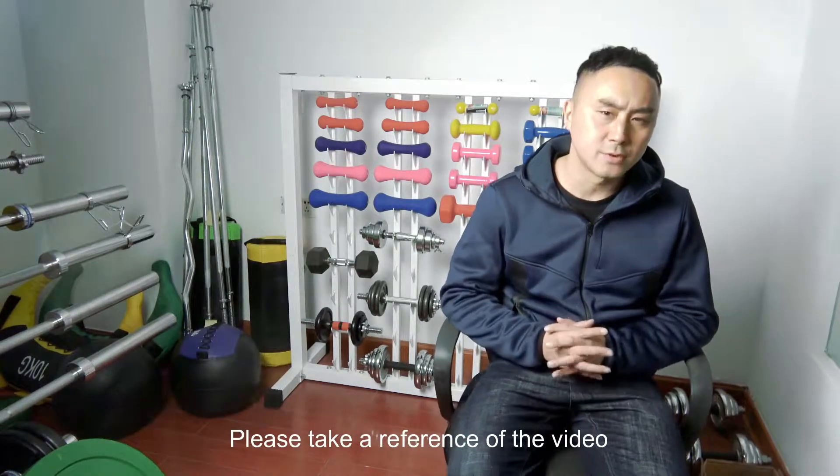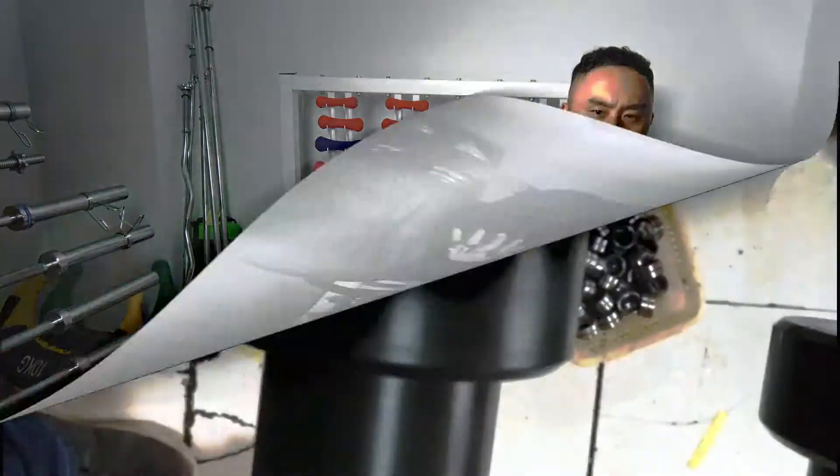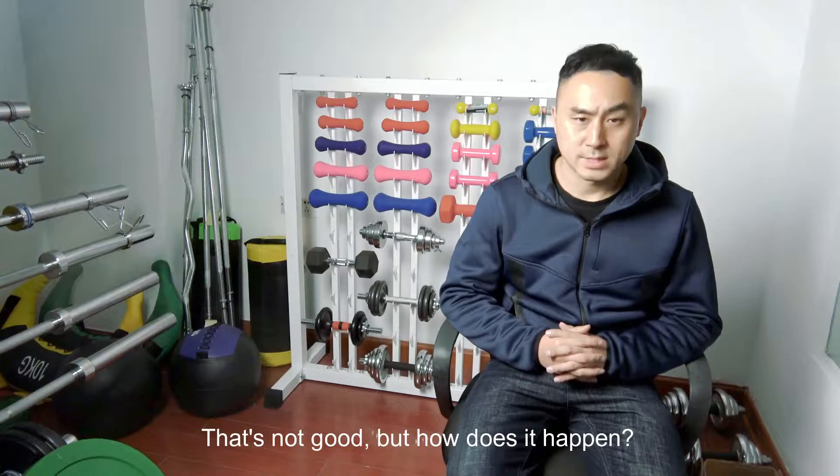Please take a reference of the video. That's not good.